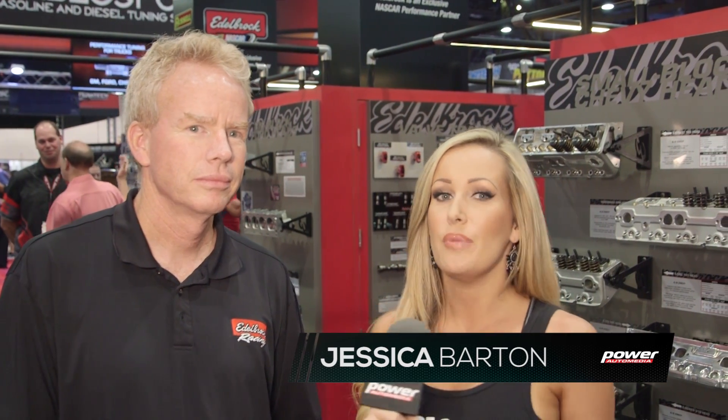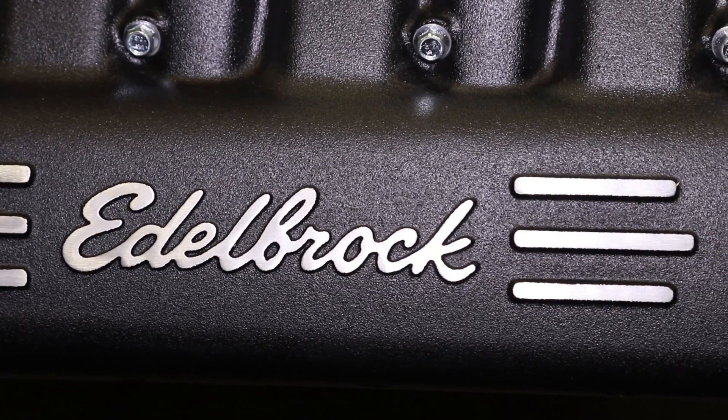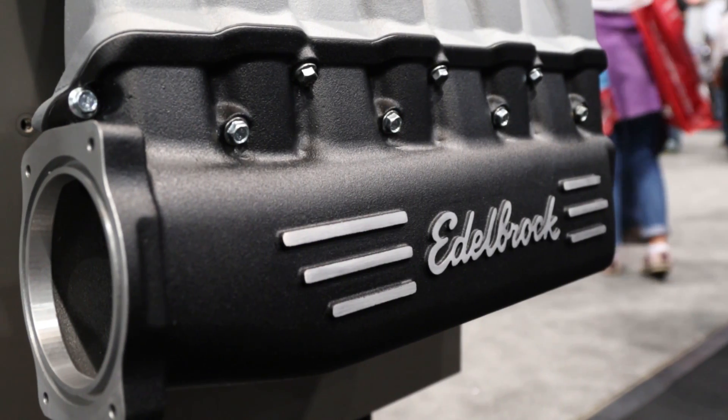Jessica Barton in the Edelbrock booth here at SEMA 2015. I'm joined by Brent McCarthy, and you had a very fun side project going on here. You were working on this thing for a long time — let's talk about it.